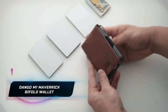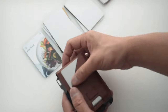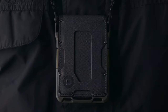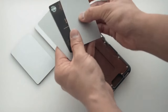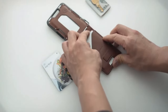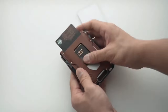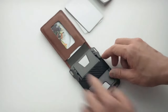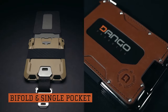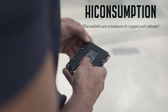Introducing the Dango M1 Maverick Bifold Wallet — a sophisticated accessory that meets industrial edge for a sleek yet powerful look. Crafted with precision, this variant features a high-capacity, four-pocket bifold leather design, with each pocket capable of holding three to four cards. Mil-spec stainless steel bolts ensure durability that stands the test of time. The front and inner leather pockets provide easy access to your frequently used cards and IDs.